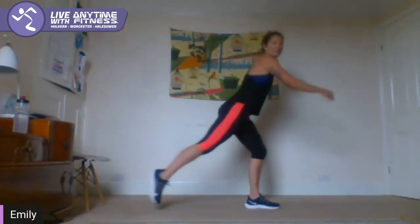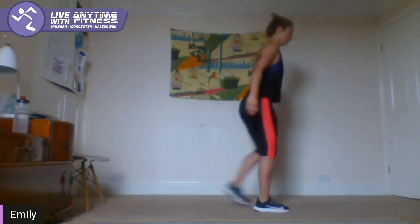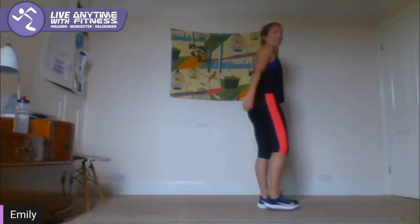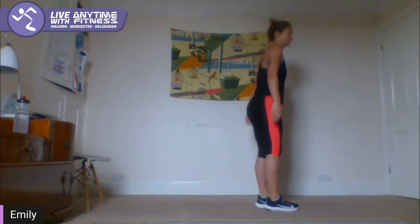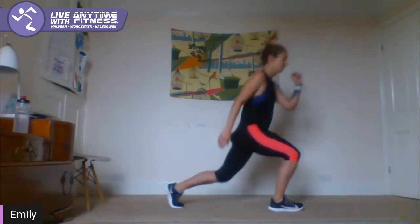Let's do a little jog on the spot for a few seconds, just to get the heart rate up a little bit. And send the right leg back into a lunge and switch. So right leg goes back, down to 90 degrees, up and back in and switch. Keep the chest lifted. Two more, one on each side. Come back up.